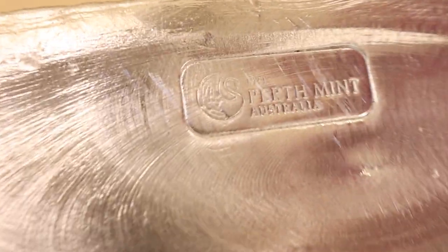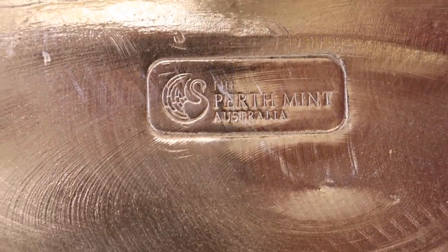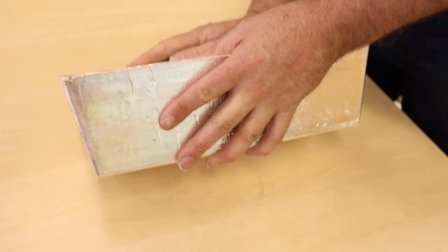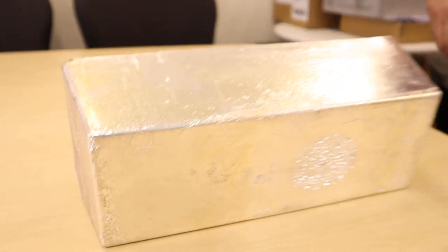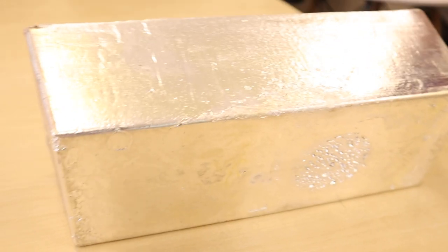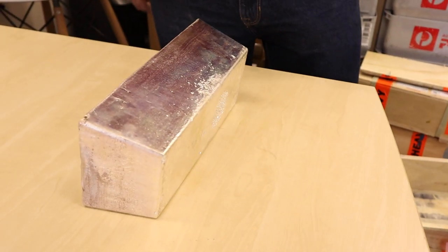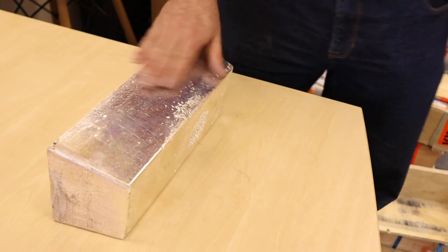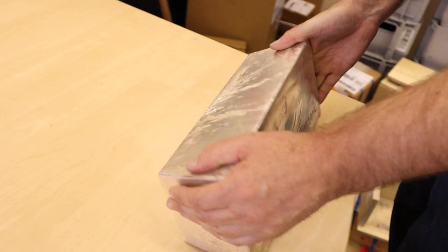That is wicked. Look at it — that is so cool. Try and get a little bit of light over the top. I can see Perth Mint Australia right there. I've never seen a 1,000-ounce Perth Mint bar — look how chunky this bad boy is. We've done 1,000 ounces before, but not a Perth Mint bar. There's just a little bit of bubbling on the back. These are industrial — the sort of thing all refineries get into stock and melt down into all sorts of other things.